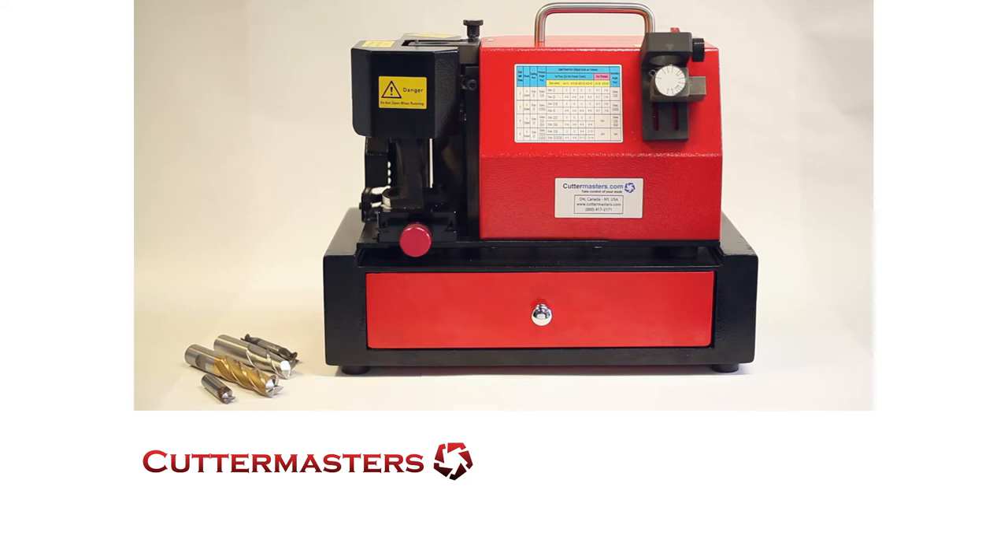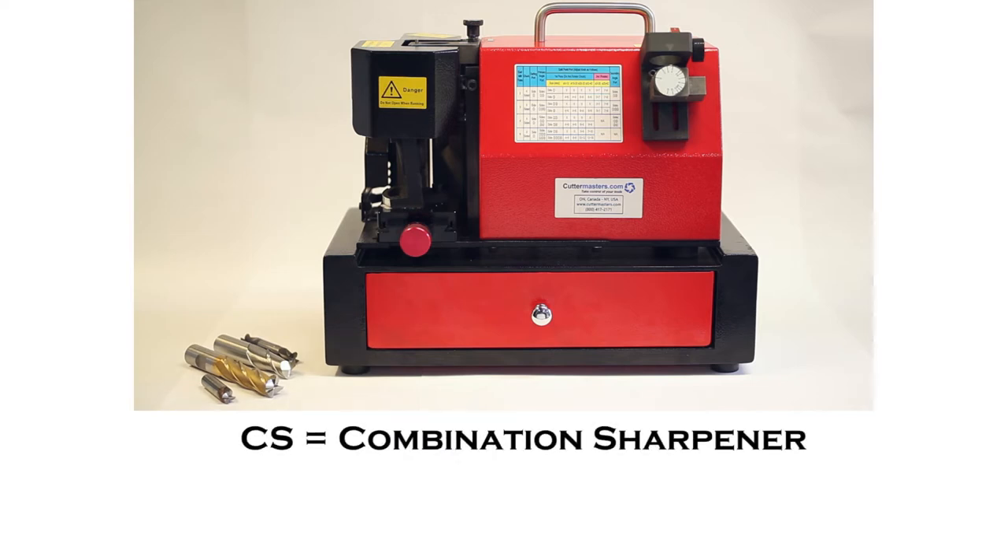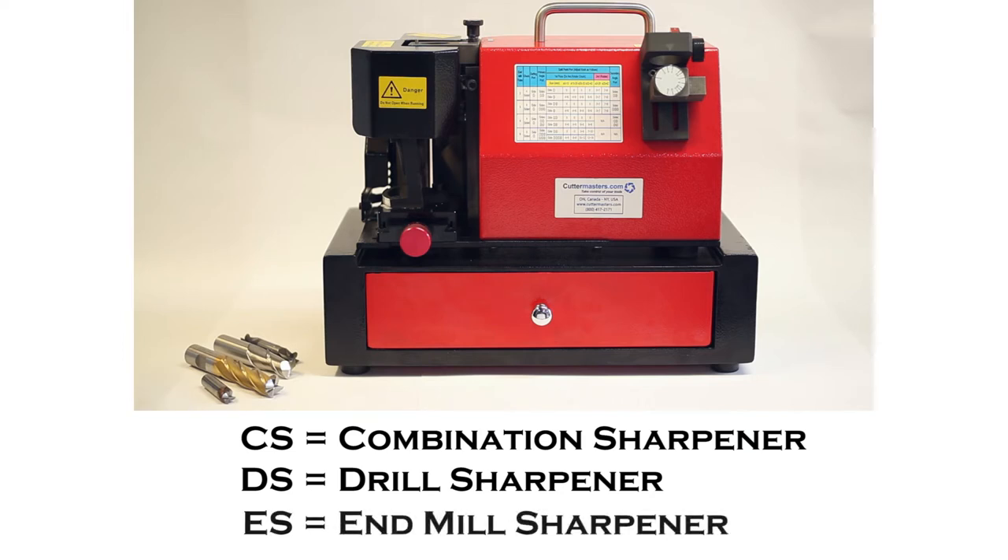They're mostly manual tool grinders. We design them here, and some we have co-produced. In this case we're cooperating with a company in Taiwan called Cynic Precision. We've designed a line of combination drill and end mill sharpeners. The name of the machines is CS for combination sharpeners, DS for drill sharpeners, and ES for end mill sharpeners.